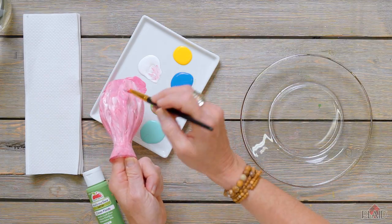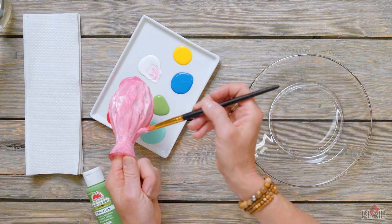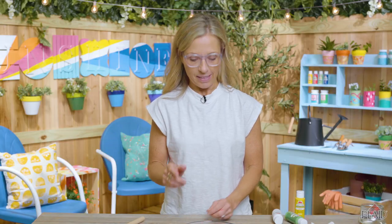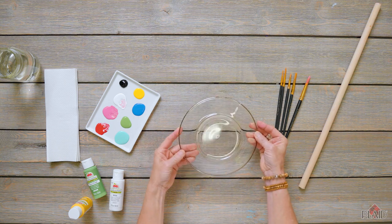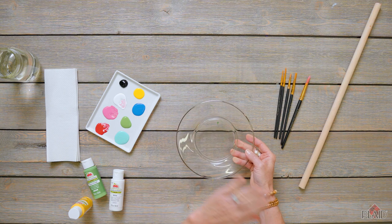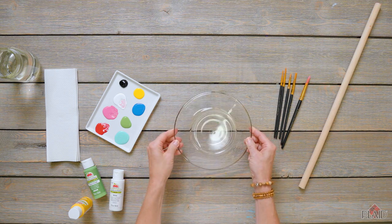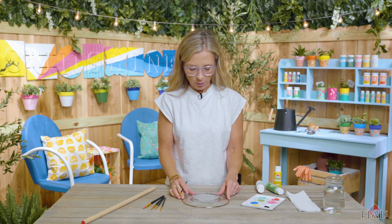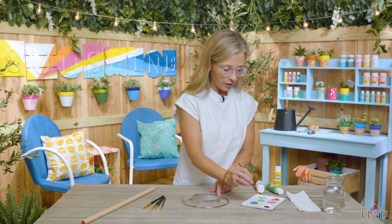Once the vase is base coated completely, let that dry before you glue it to your plate. Now we're going to paint the plate. I'm going to paint on the back of the plate because I don't want the bird seed to come in contact with the paint — that just increases the durability of the project. Now I'll show you the very simple techniques to create this design.